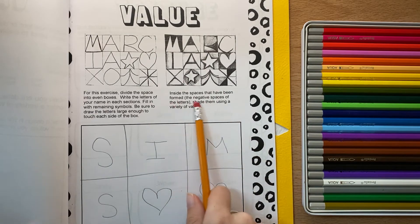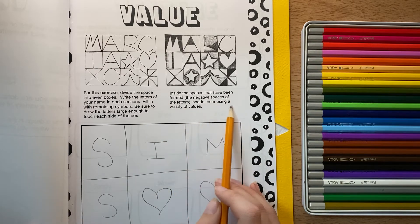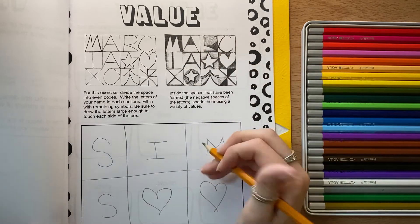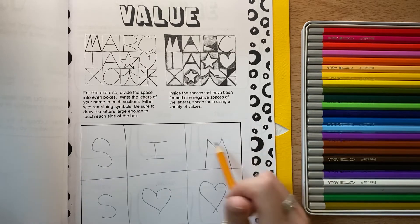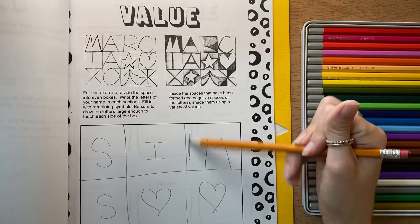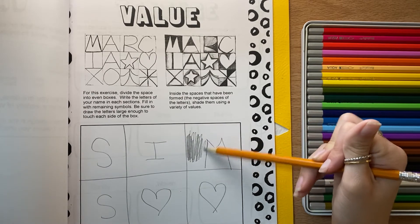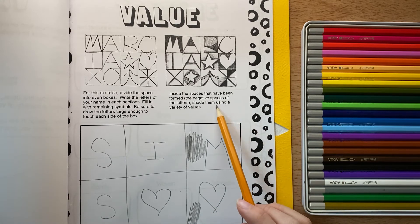Inside the spaces that have been formed — the negative space — they shade them using a variety. For example, this person did an M that goes all the way to the bottom, so the negative space was the space they didn't use — all that space back here. I would color this in really dark because I didn't use it. Same with the heart: here's my shape, I didn't use the space back in here, so I would color the back really dark. That's how you're practicing value.